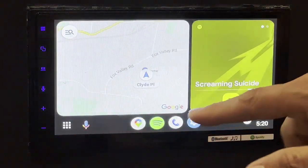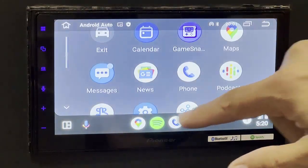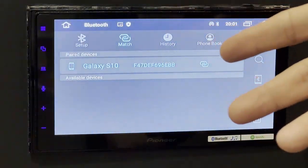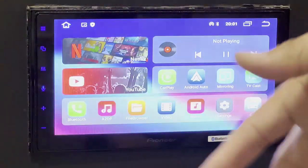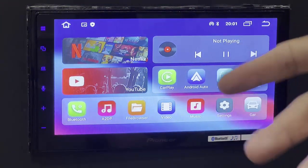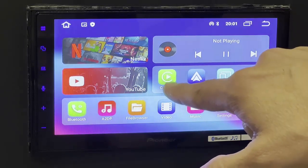All the apps are available on this mode — you can see everything is there. If you click on exit, it will go back to the main screen where you can access the other functionalities. Right now we've shown Android Auto, and we're going to show you CarPlay.